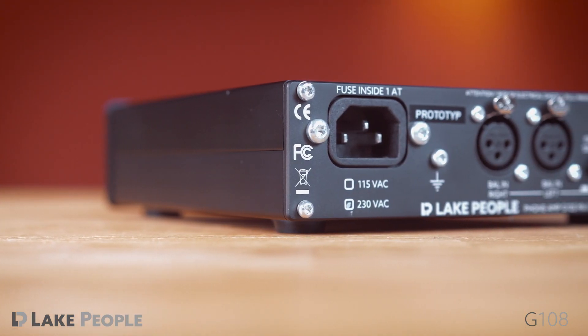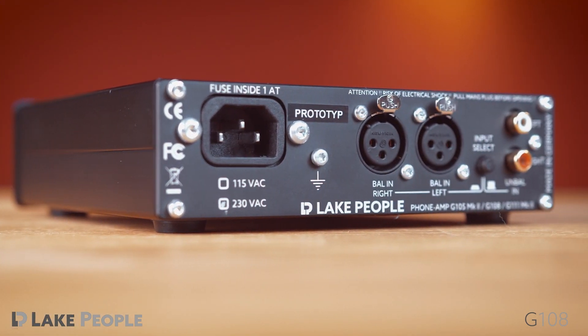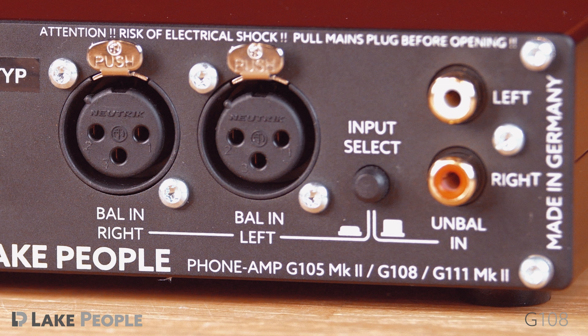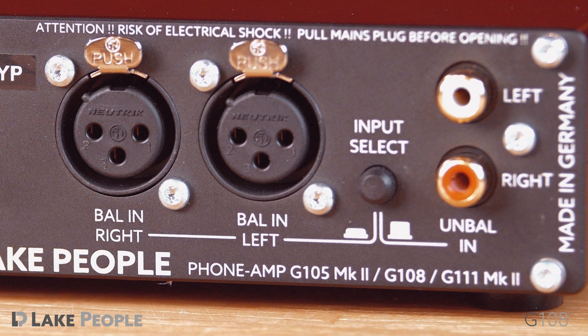The device's back panel harbors its inputs. The G108 offers a choice between balanced XLR inputs and unbalanced RCA inputs. A switch chooses between the two input paths, so both can be connected to a playback device at the same time.